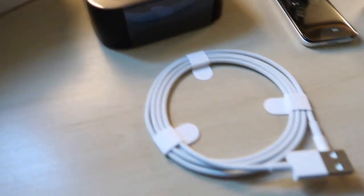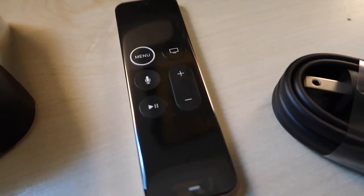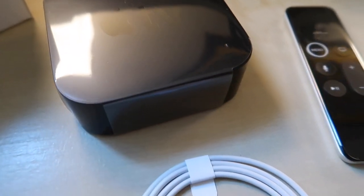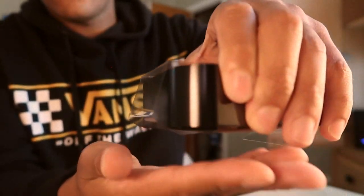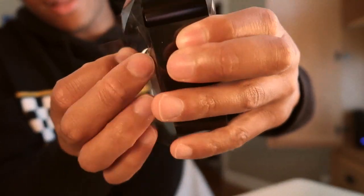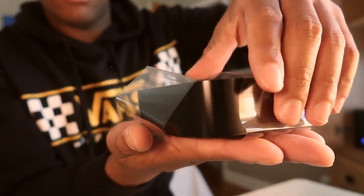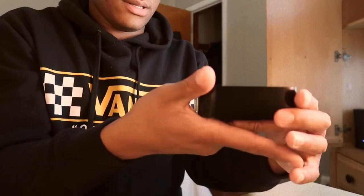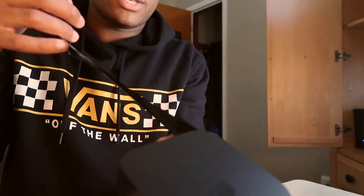Everything that comes in the box: you get the power cable, the remote, the streaming device, and the cable to charge your remote. There's protective wrapping all around the device to protect the shininess.